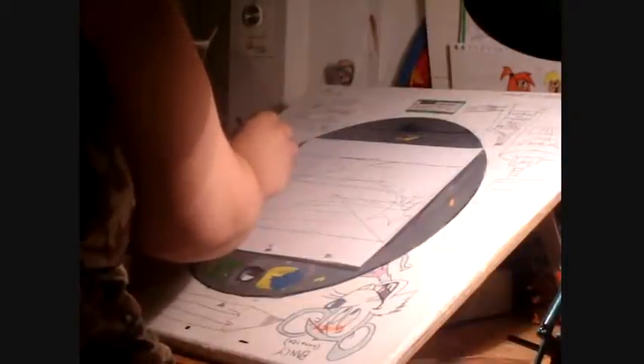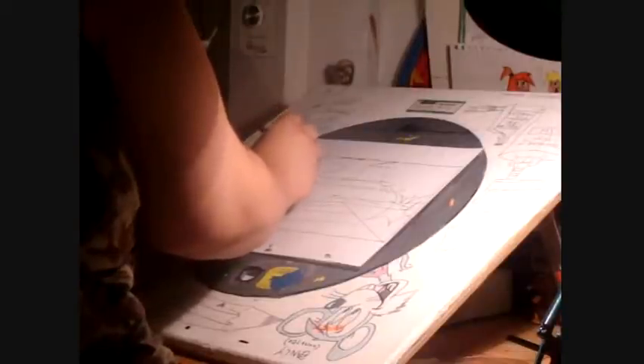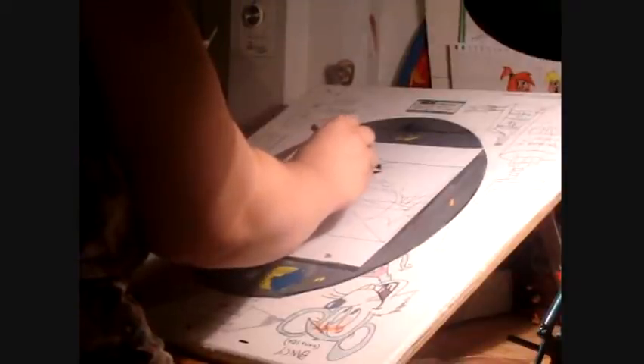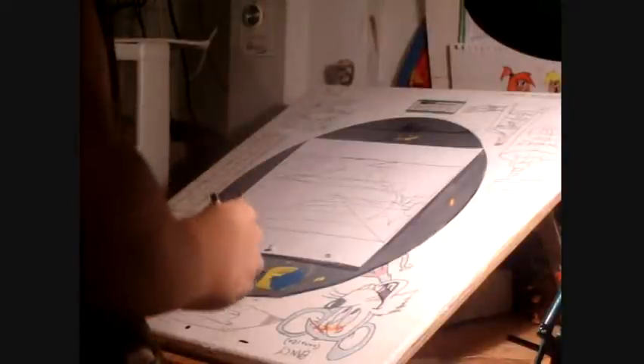Here I am drawing the character in traditional animation, doing some in-betweens on each frame of traditional animation.